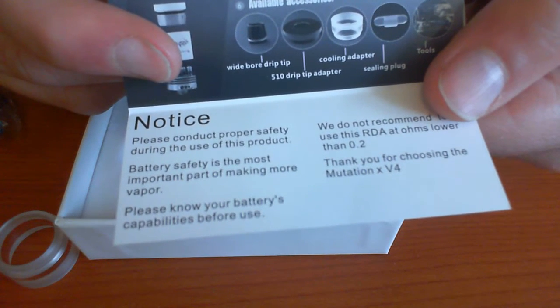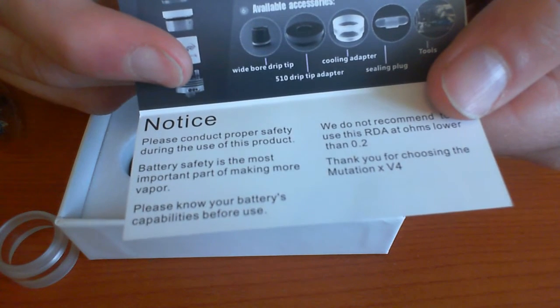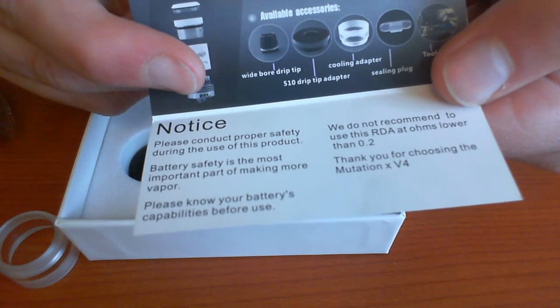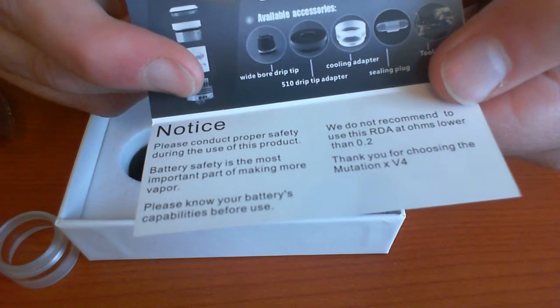The instructions even give you a safety notice — yeah, a safety notice — making sure that you're safe. Battery safety is the most important part of making more vapor. Please note your battery's capability. It also recommends that you don't fire lower than 0.2 ohms.